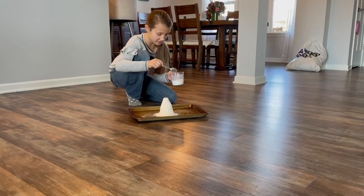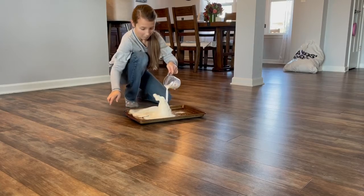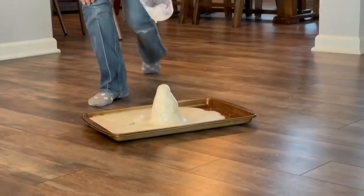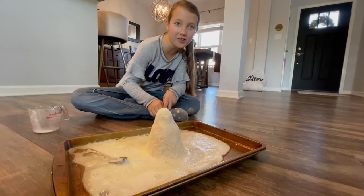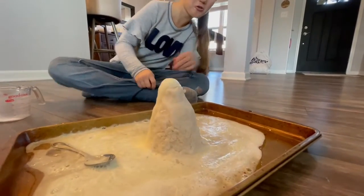Get out of the way. Whoa! This is like when the magma comes to the surface of the earth and it becomes lava. How cool is that?